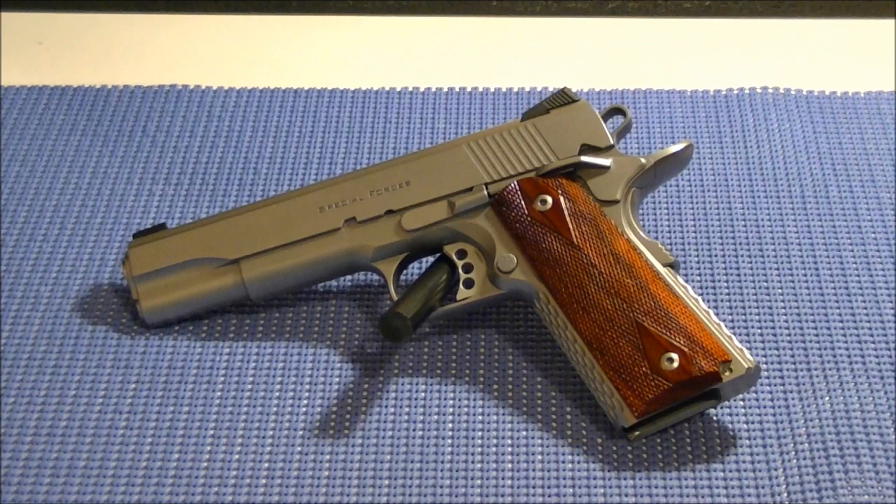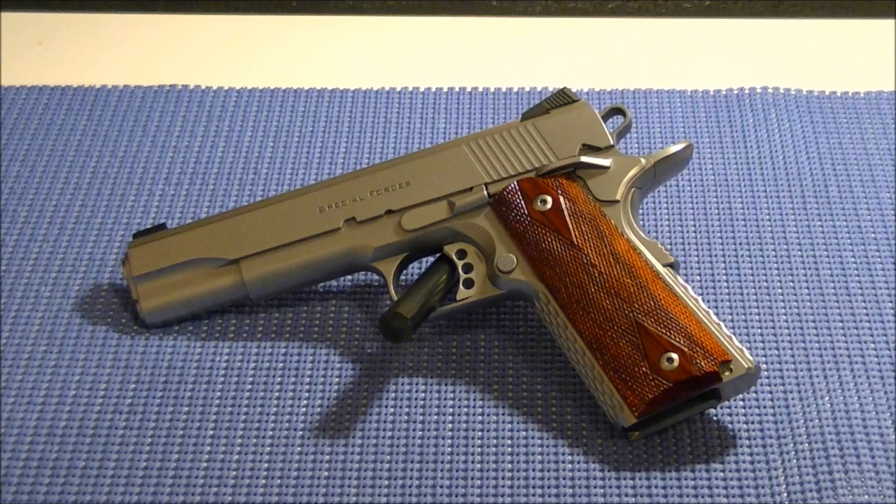Now, why did I decide to purchase a custom gun? Well, many years ago my father taught me that if you're going to buy something important, buy quality, and if you can't afford it, save up until you can. So for this particular purchase I just decided to go top shelf and purchase a fully handmade custom handgun.